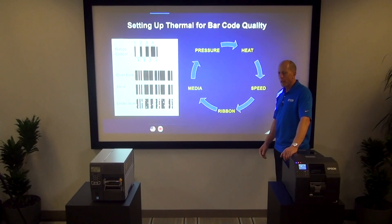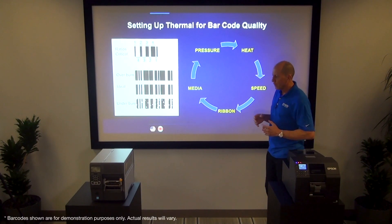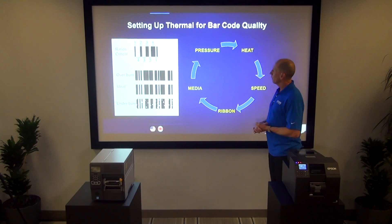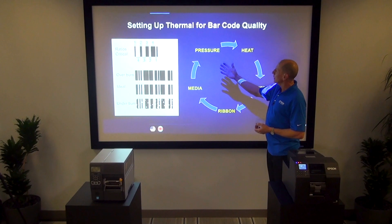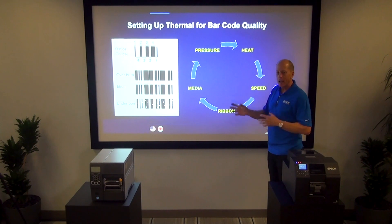One of the main reasons we're going to use any of these printers is to print barcodes. Let's look at what's involved to set up and get a proper barcode out of each printer. A typical thermal transfer printer has variables of pressure, heat, speed, ribbon, and media — and these all interplay with one another.